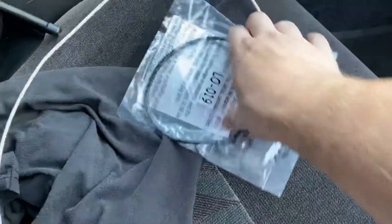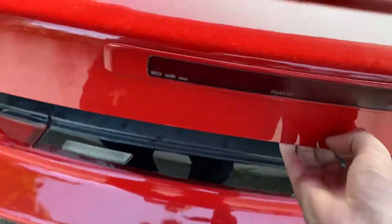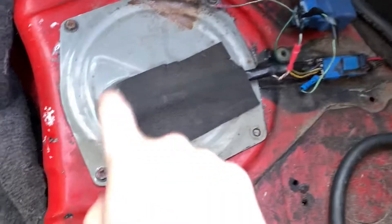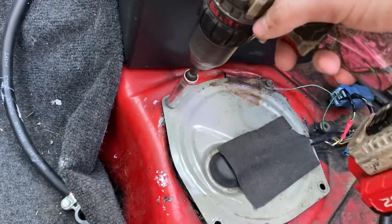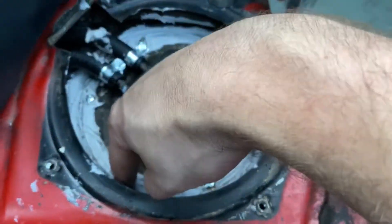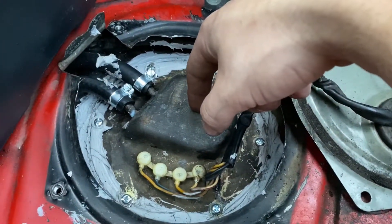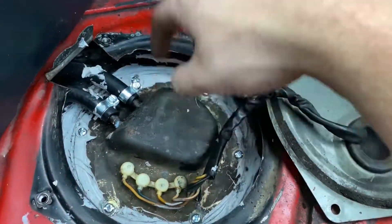This is the part I got off Parts Geek — comes with new hardware too, so hopefully this works. So what we're looking for is under this... Okay, got the new O-ring in, the new hardware on. Hopefully this doesn't leak anymore because it stinks and I don't like the smell of gas in my car, obviously. We'll see. Alright.